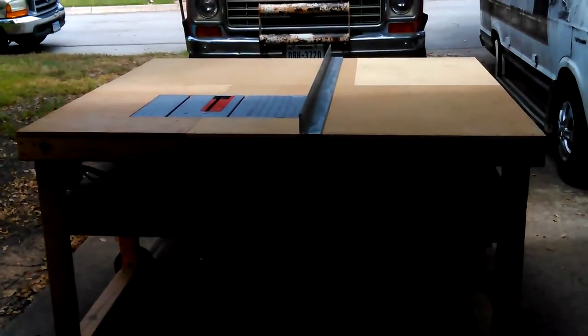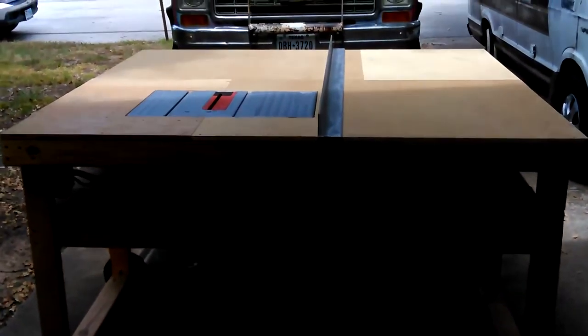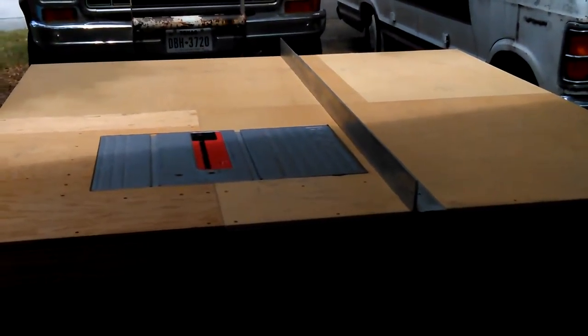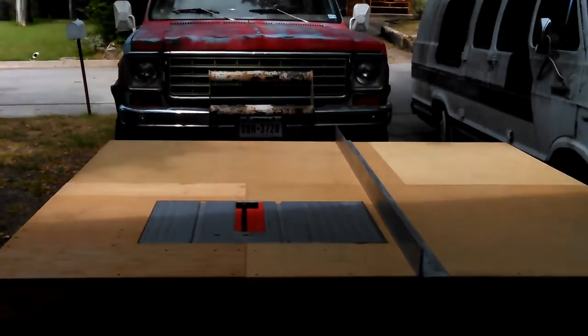How are you doing? Here's my saw table I built last year. That piece of angle on the top there is actually going to be on the front — it's going to be my guide for my rip fence. But right now it's my rip fence. And that's my old '76 Blazer.